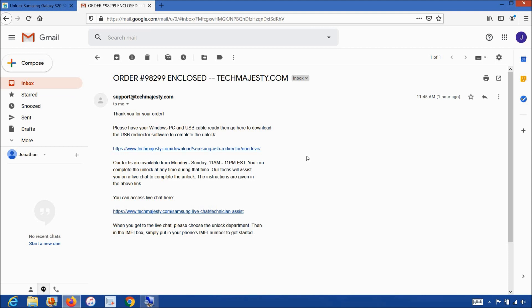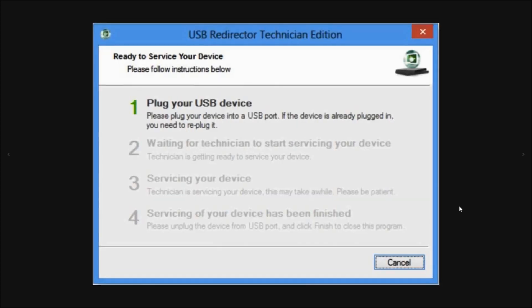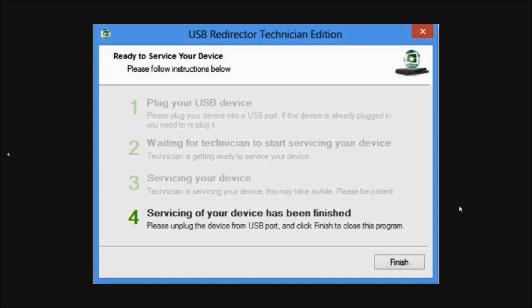The whole process will only take about 5-10 minutes for our technicians to finish unlocking your phone. All you have to do is plug in your phone to the computer and we take care of the rest. The first step will be where our technician will ask you to plug in your phone to the computer using the USB cable. Then steps two and three will involve the technician working on your phone's unlock. Then the final fourth step will be your phone being permanently factory unlocked.